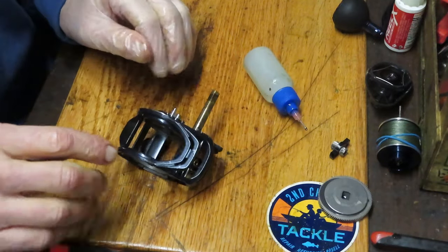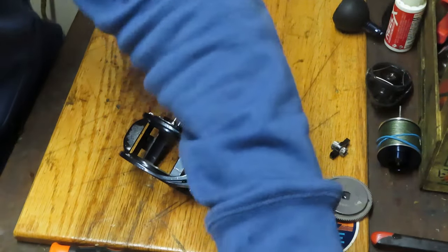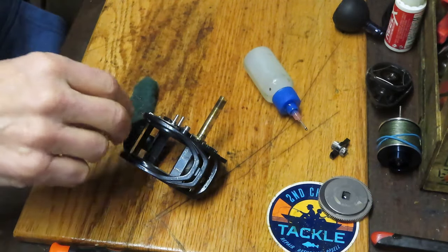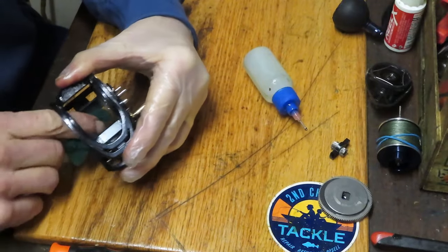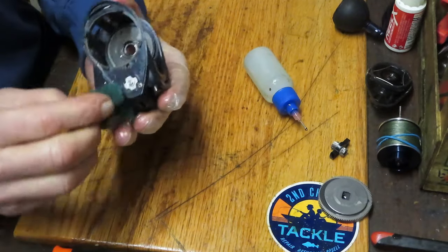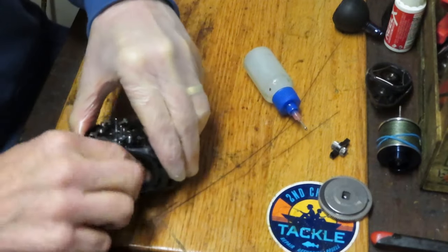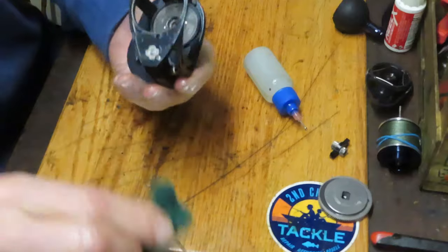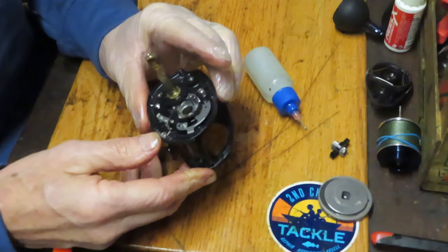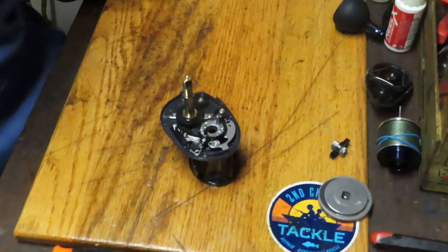That's serviced. Next thing I want to do before rebuilding the rest is take a kitchen scrubby and some rod and reel cleaner and go inside there to reach those pieces you can't reach with the assembly completed. This reel is pretty clean, but this is the opportunity to clean it up as best you can and get rid of any scaling, film, and the like. One more quick inspection to make sure everything else is correct, and we can start the rebuild.